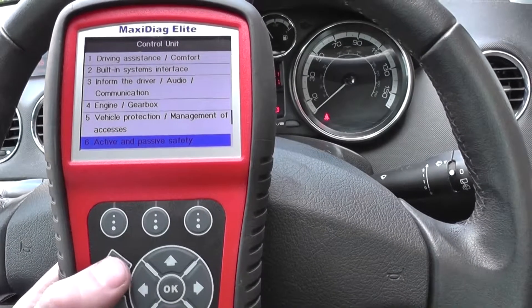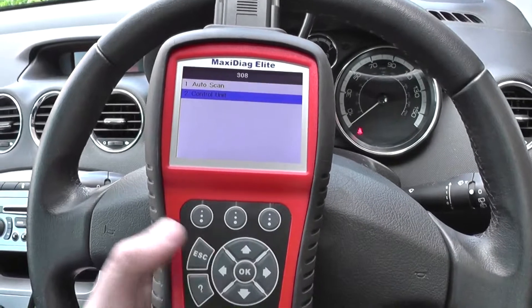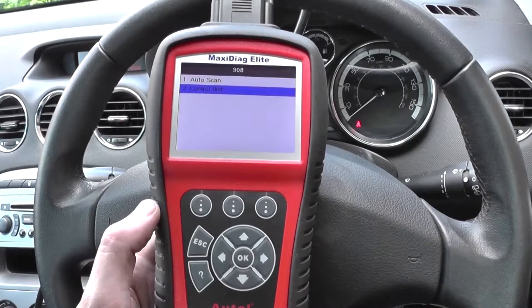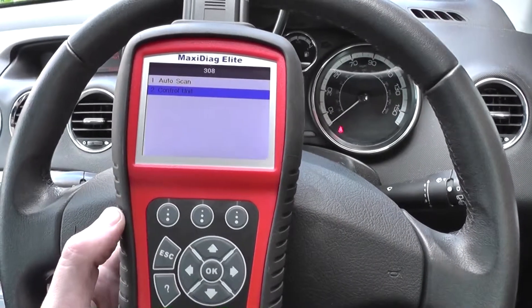It's all thanks to this Autel unit that's allowed us to go ahead and diagnose the fault and clear the fault codes. If you are interested in this kit, just go ahead and click the link directly below this video and you will find it on our website. Thanks for watching.